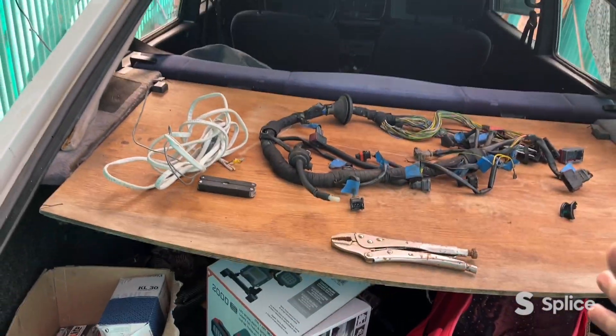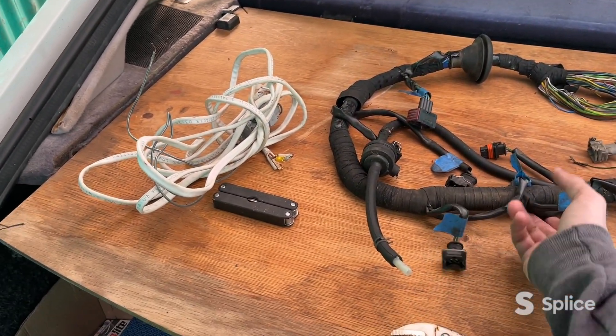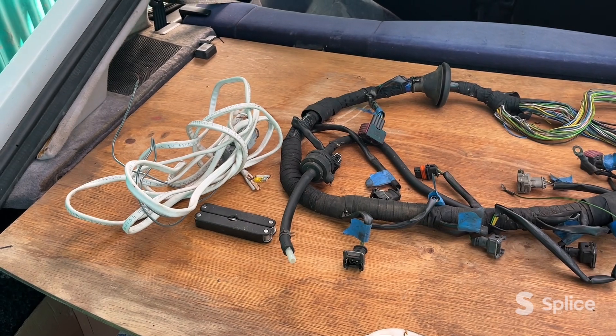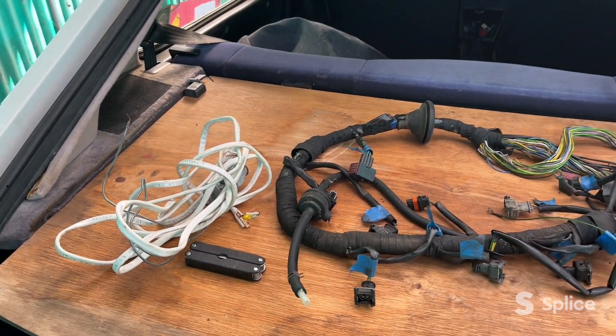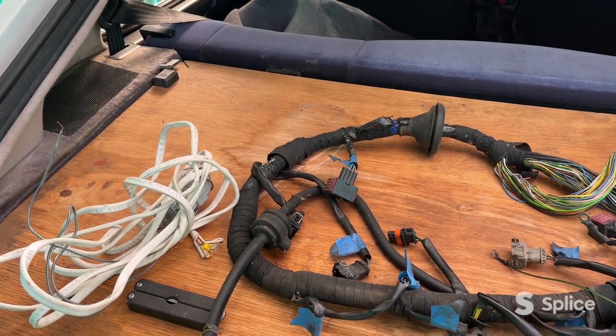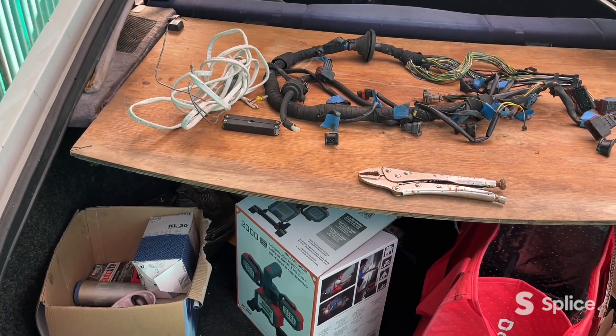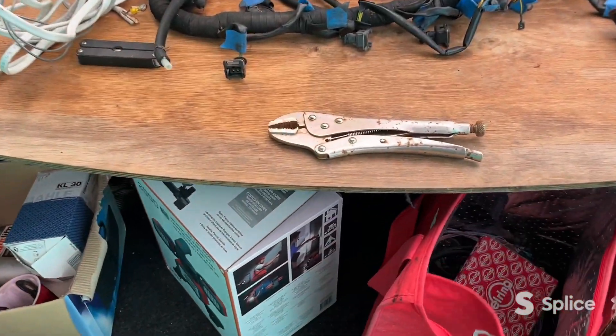This is the old wire harness — actually, this is the harness off of the T5 car I got. I'll talk about this harness later. It's basically my parts harness if I need anything.